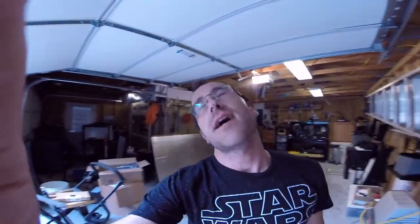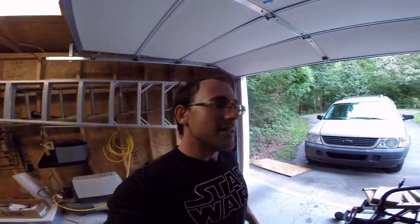Hey guys, welcome back to the channel. Today we are doing some studio work. I know, studio work, but if you want perfection you do have to work on it. I got a couple items in today that are going to make life easier.